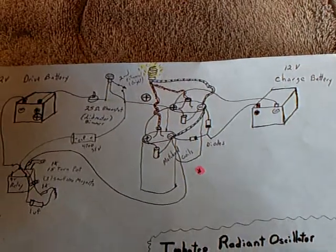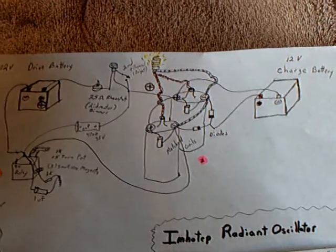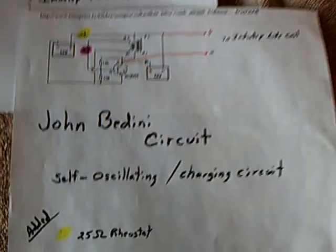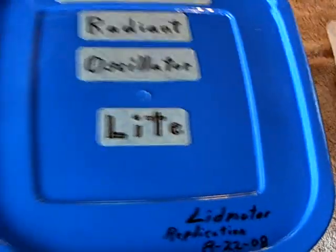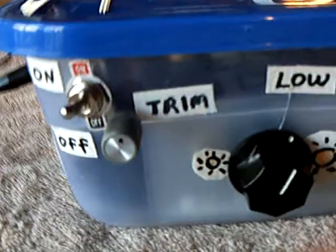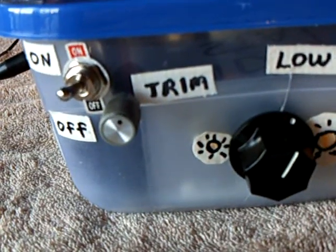There's a couple of inputs for power and an outlet for power and fuses, but basically that's the circuit. And then this was the big thing here — John Bedini's self-oscillating charging circuit — and it all went in there. It's a tight fit. But the only thing that's different on the outside of the box is this trimmer right here.